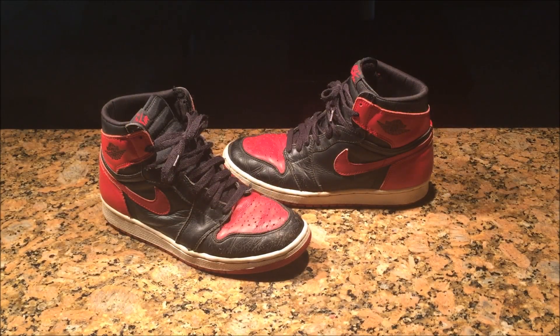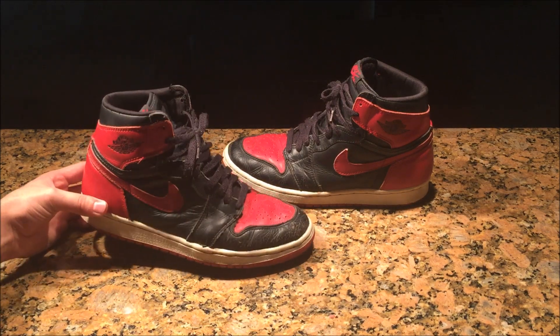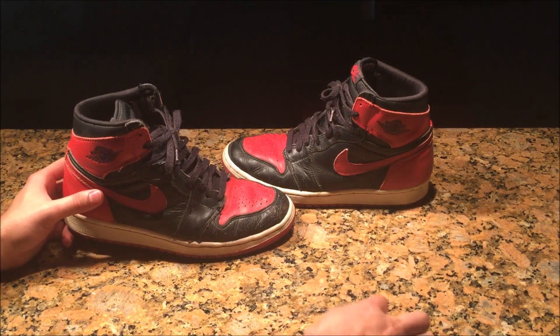What's up guys, coming back with a new video. Hope you guys like the intro — I wanted to try something new because I don't want to do all my stuff on the grand top and just have that repeated. Anyway, I'm bringing you the Jordan One restoration video.